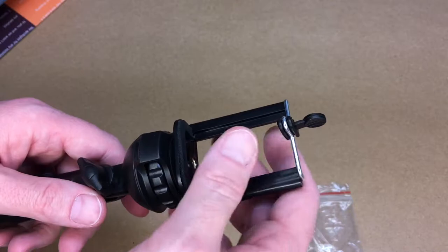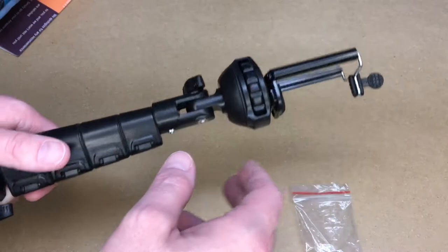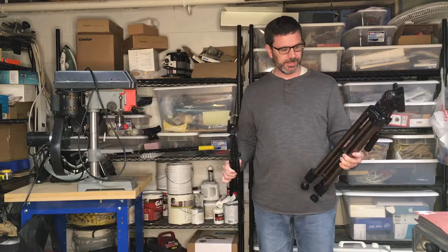So now your phone can go on there — I'm using my phone to record right now so I'll show that later. This part can rotate here. I just wanted to show this in detail on my bench, and now I'm going to set it up so you can see the whole thing.